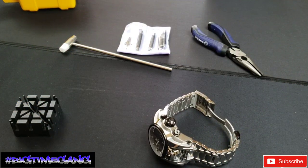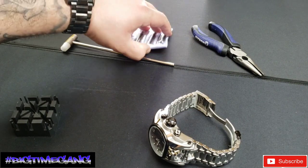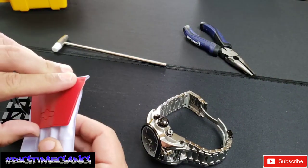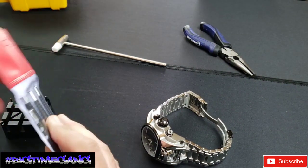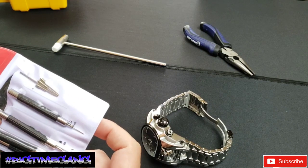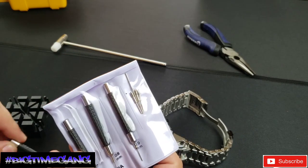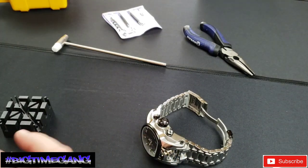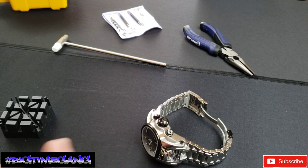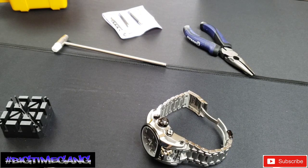Alright, I got the tools out — time to start sizing. I already measured it to my wrist, and that's very important if you've never sized a watch before. Just put it to your wrist and check out what size your wrist is and how many links you're going to take out. You're not going to be precise, but you can tell whether it might be one, two, or three. I looked at this and I think it's two. I'm going to take out two and we'll go from there.